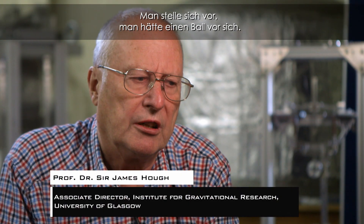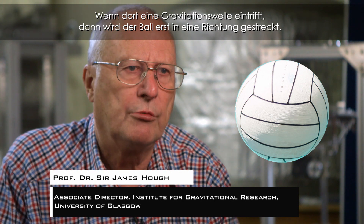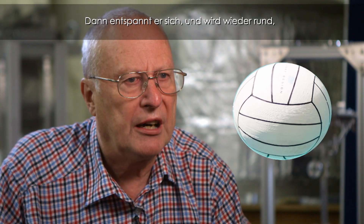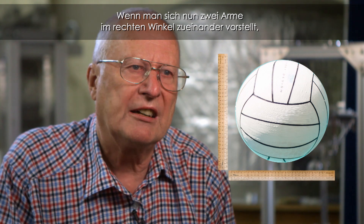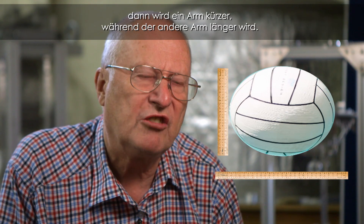If you imagine you have a spherical ball in front of you, the gravitational wave impinges on it. It stretches it one way, lets it come back to being spherical again, then compresses it the other way. So if you imagine now taking two arms at right angles to each other, one arm will increase in length while the other arm decreases in length.